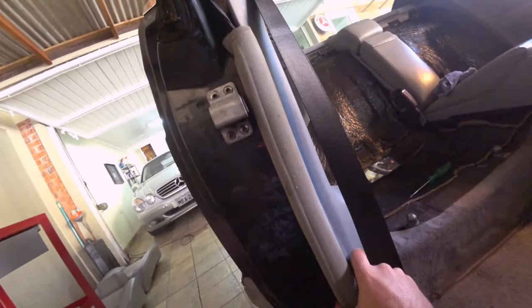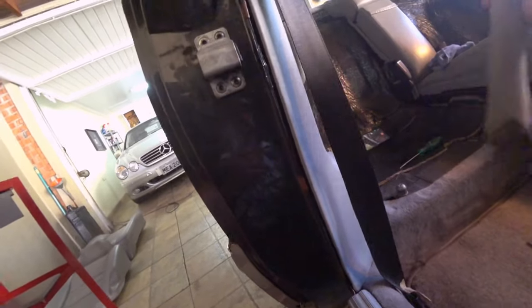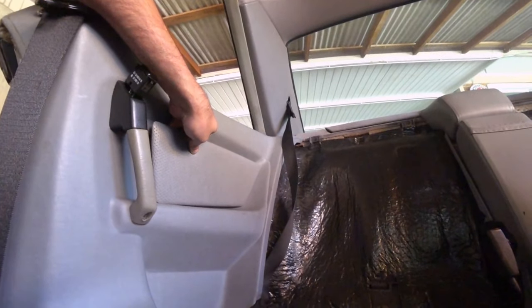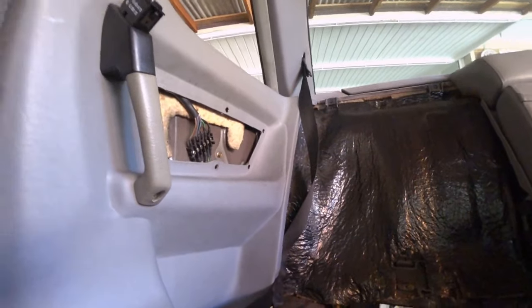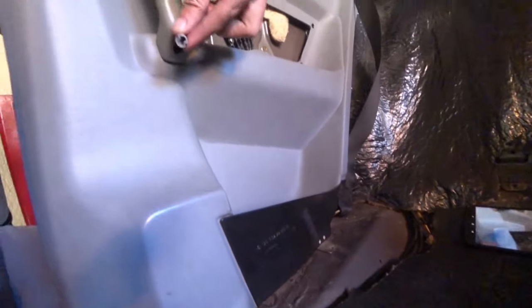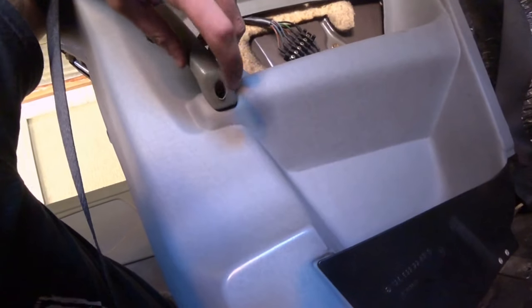Remove this rubber, then remove this little panel here — you just need to pull it carefully. Remove one small cap in here, and then you can access one screw back there.